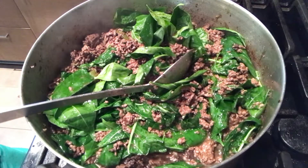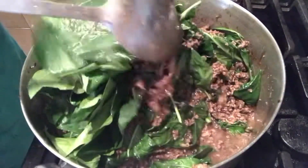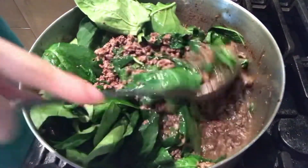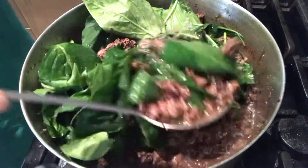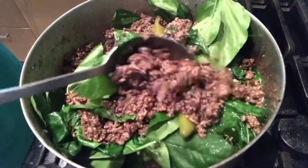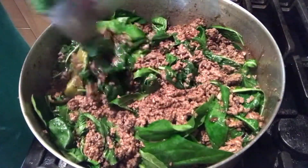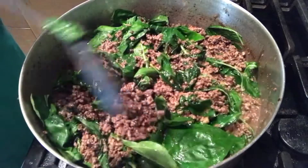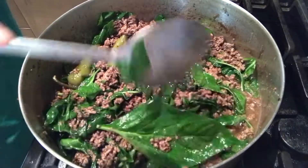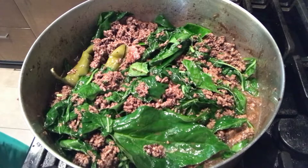Napagkasya po natin ang ating pepper leaves. Masarap po itong ating ground beef tinumis. Hindi po nakakagilting kainin kasi po marami po tayong nailagay na pepper leaves — so healthy po ito. Haluin lang po natin hanggang sa lumambot po ang ating mga pepper leaves. After po nyan, ikukover po natin. Pakukuluin lang po natin sya para po lumasa ang ating pepper leaves sa ating meat.